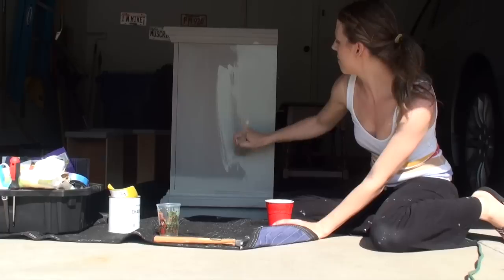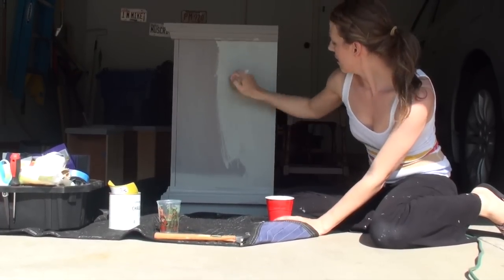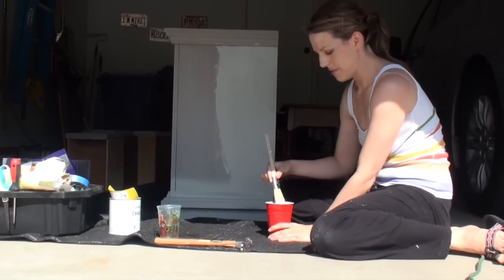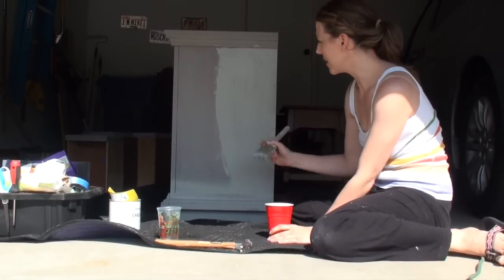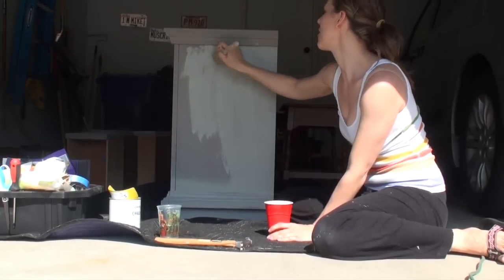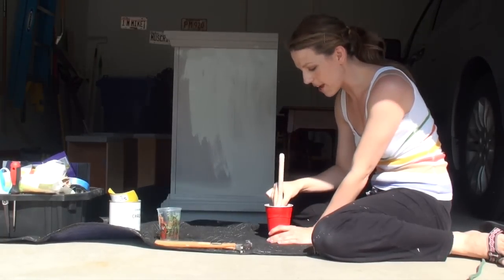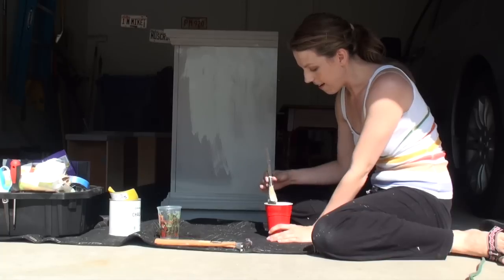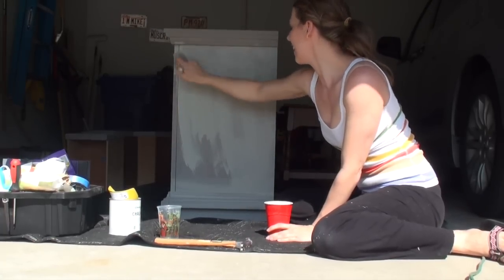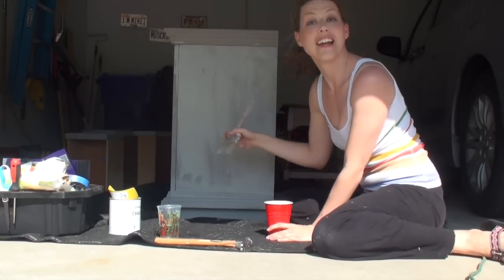AnnieSloan.com is a great place to learn more about the paint and see how she uses it. You don't have to have a painting background — I am not an artist at all. I've never taken an art class in my life, and I'm having a lot of fun with this, so I think anybody can do it.